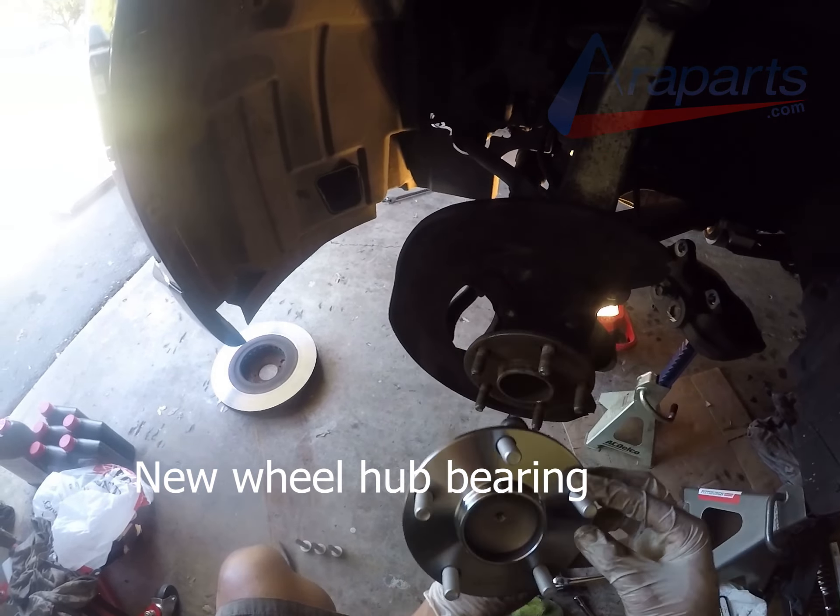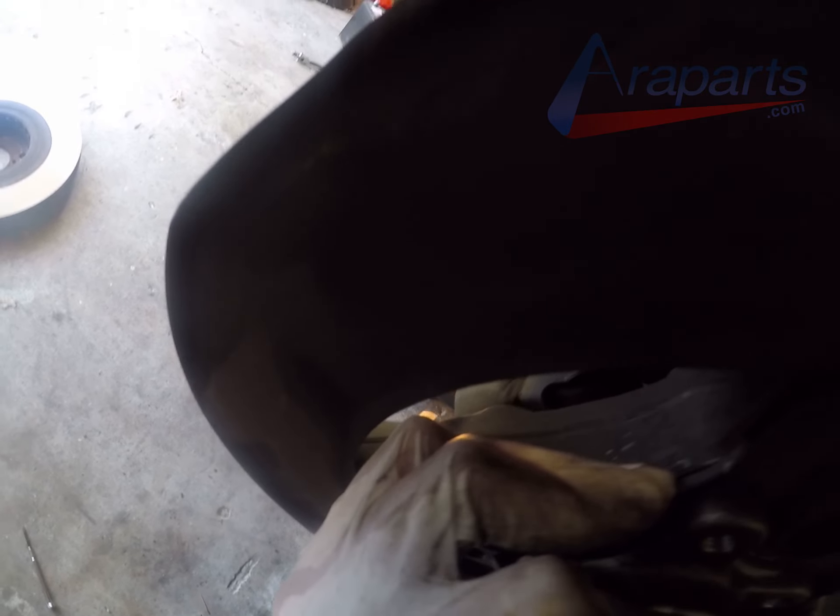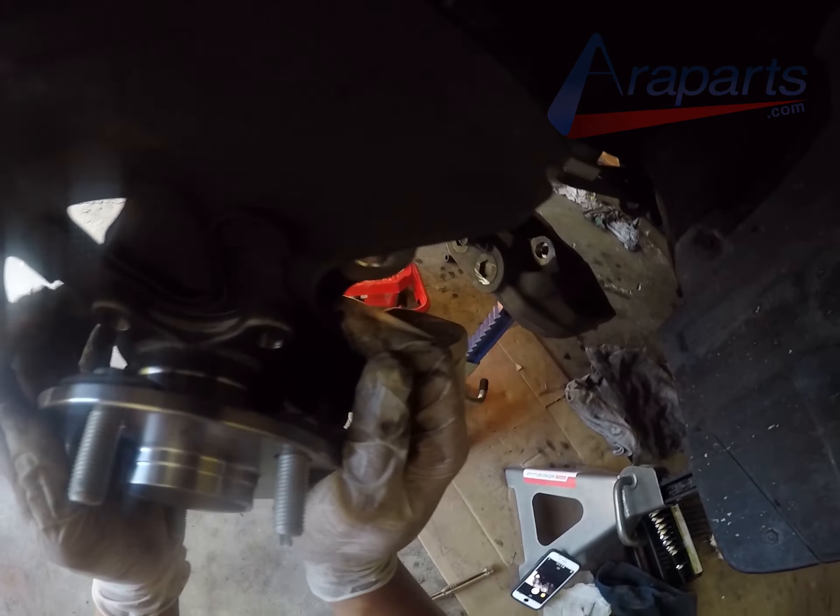Now I'm going to install the new wheel hub bearing. You're going to put your dust shield behind the wheel hub bearing just like this. Don't forget your dust shield — it's one of those simple steps you can forget, and if you did forget it you're going to have to take your wheel hub bearing back off to put the dust shield on. Now I'm going to start putting the four 17mm wheel hub bearing bolts back on. These call for 51 foot pounds of torque, and using blue Loctite on them is not a bad idea.